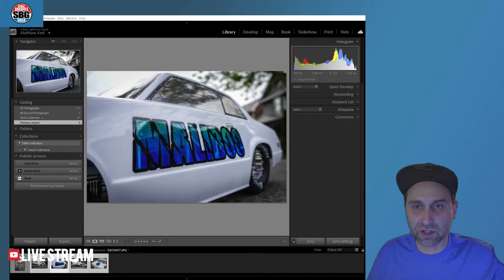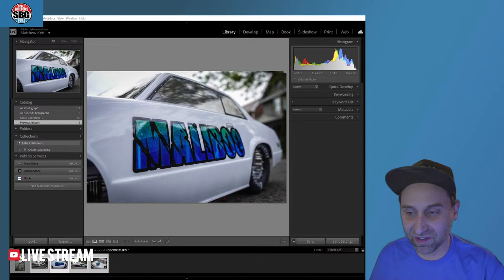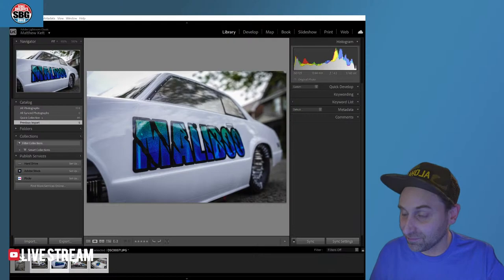Welcome to the Scale Builders Guild. Thanks again for watching. Hey, it's Lightroom Live. We used to do this show all the time, and now we're only doing it once a month. But at least we're here and it's happening.